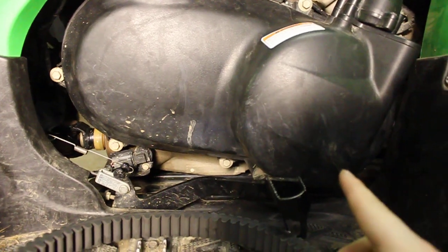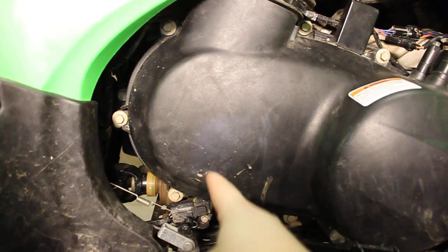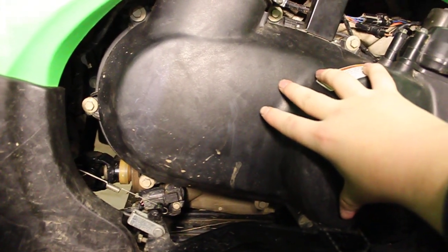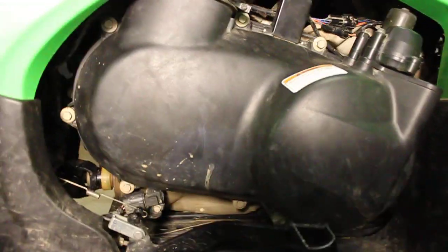Some people take the primary clutch off to make it easier. I just twisted mine off. You just need a three-quarter inch socket, I think. And then have a screwdriver where your belt is, flop that over your secondary clutch. And as you're turning it, just keep it over there and it will pop off at some point.